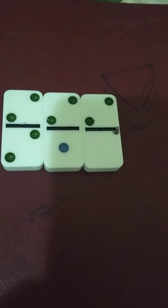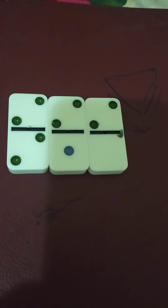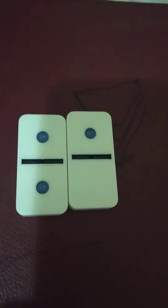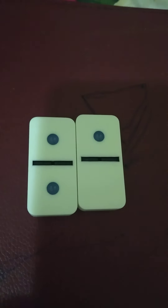These are the dices starting with 2: 2-2, 2-1, 2-0. And last, this is the last dice: both sides are 0.